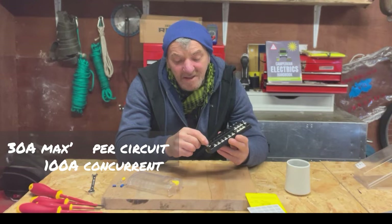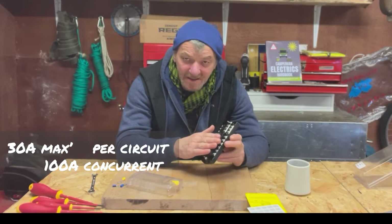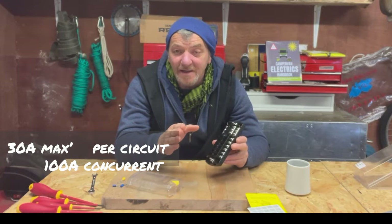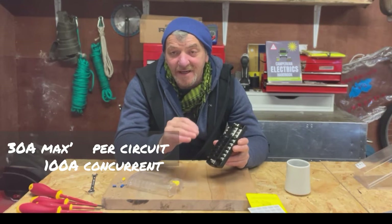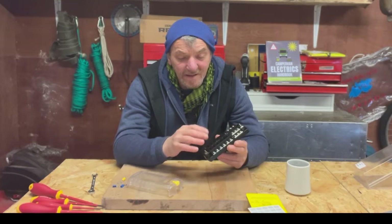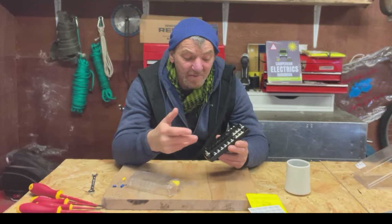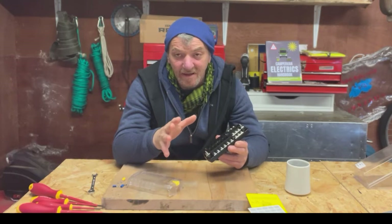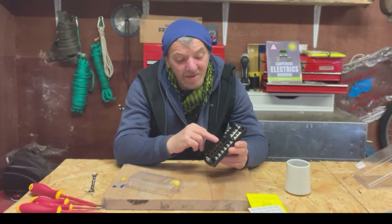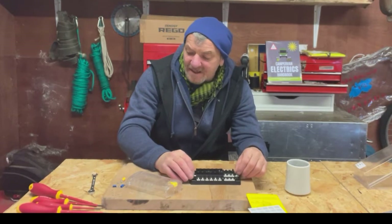This unit is rated at 30 amps per circuit, so that means having a maximum 30-amp fuse in each slot. Overall, the bus bar is rated at 100 amps total. That means whatever circuits you have attached and running concurrently must draw less than 100 amps combined. That's something to think about as you wire things up — not exceeding 100 amps total, but 30 amps per circuit.